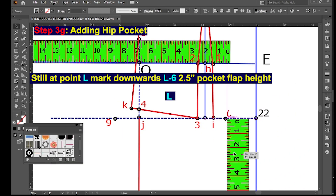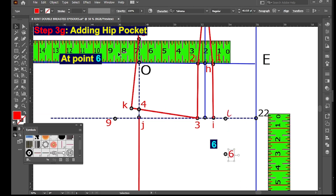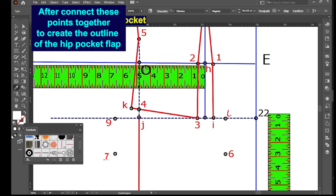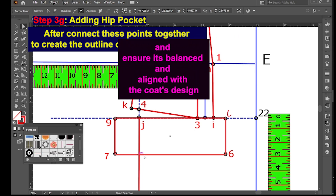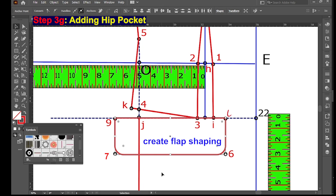Still at point L, mark downwards L to 6 — two point five inches for pocket flap height. At point 6, square point L to 9 to create point 7 — one inch. Connect these points together to create the outline of the hip pocket flap, and ensure it is balanced and aligned with the coat's design.